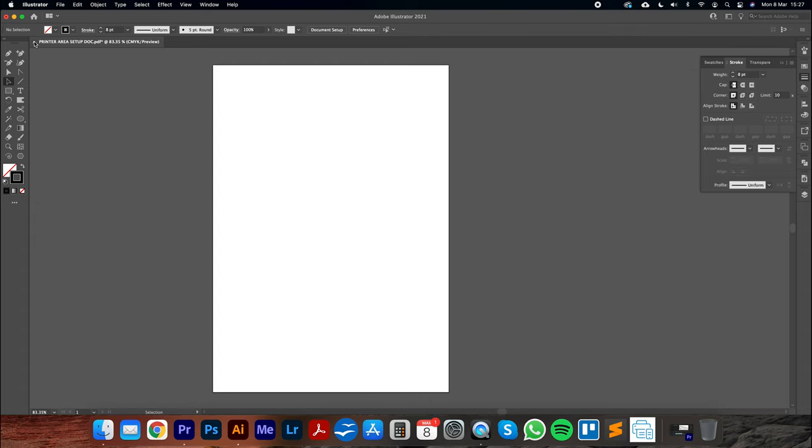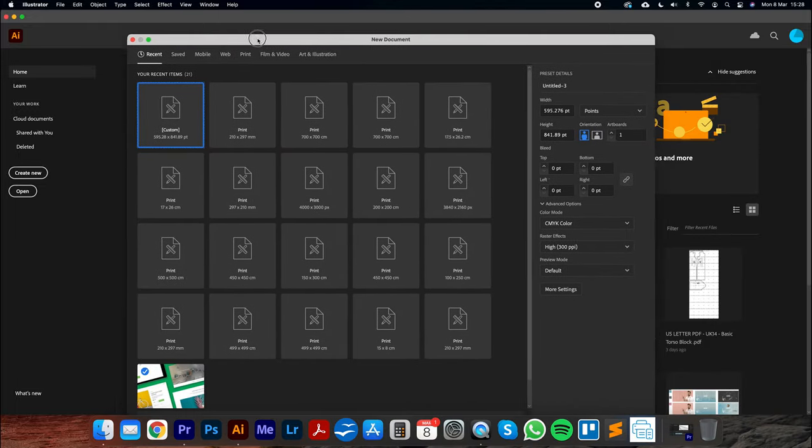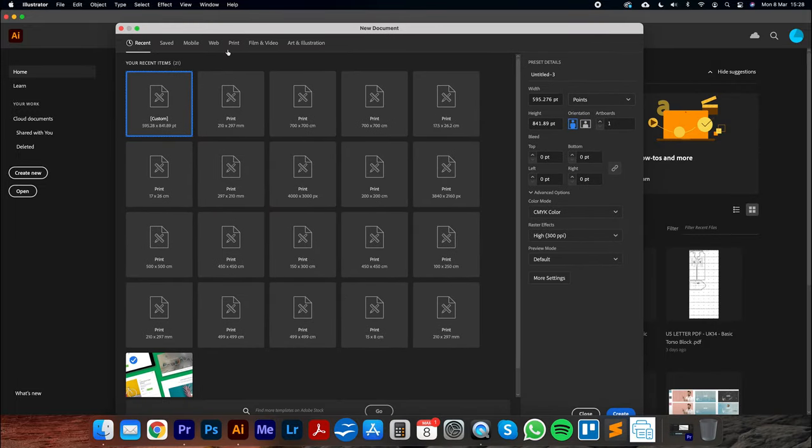Now that we know the dimensions of our printer area — for me 20.4 and 29.2 — we can start to create our print templates. Let's close the existing document and go to File, then New. This is where we'll create our print templates. I'll go to centimeters and put in 20.4 for the width.